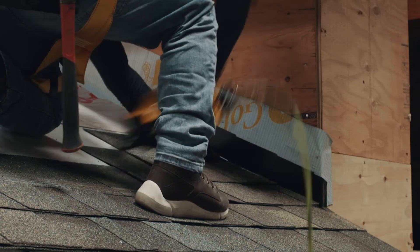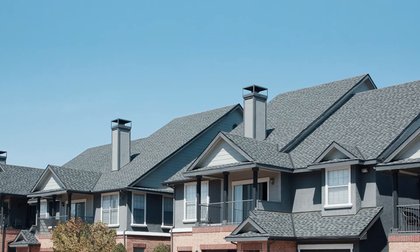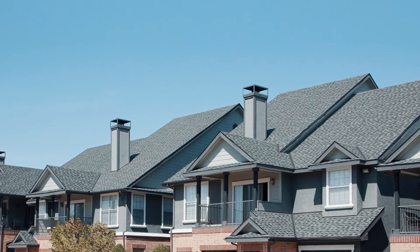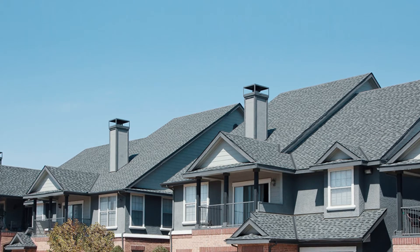Flashing laps should never buck or obstruct the flow of water. Chimney flashings are secured to the roof cover of the shingles, and counter or cap flashings are secured to the chimney, providing a waterproof seal.